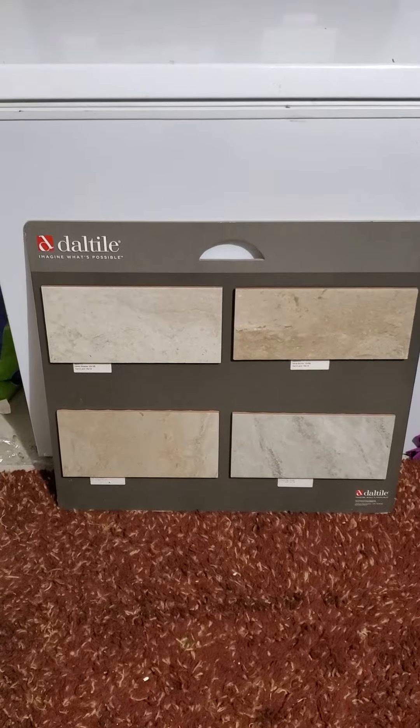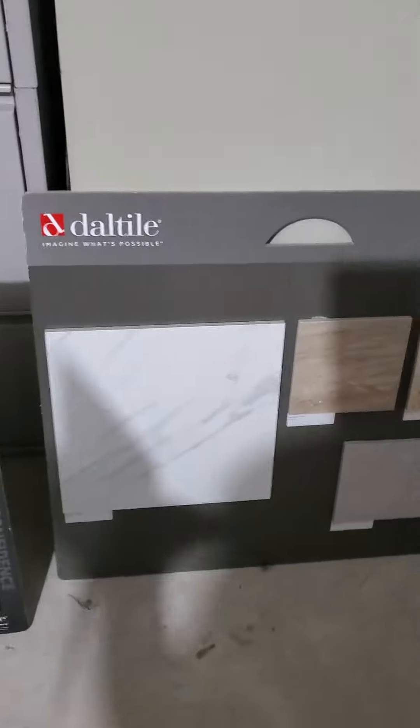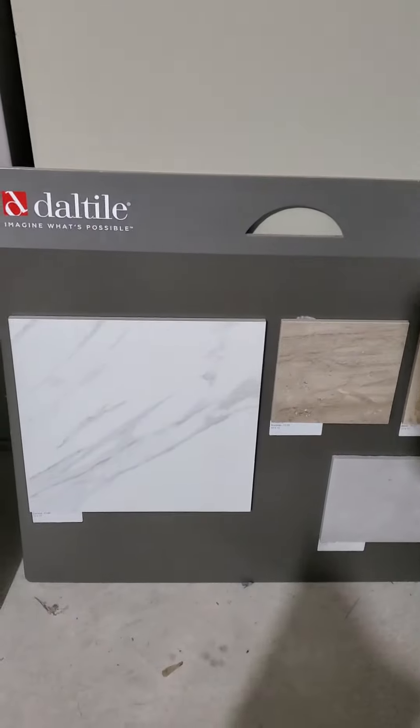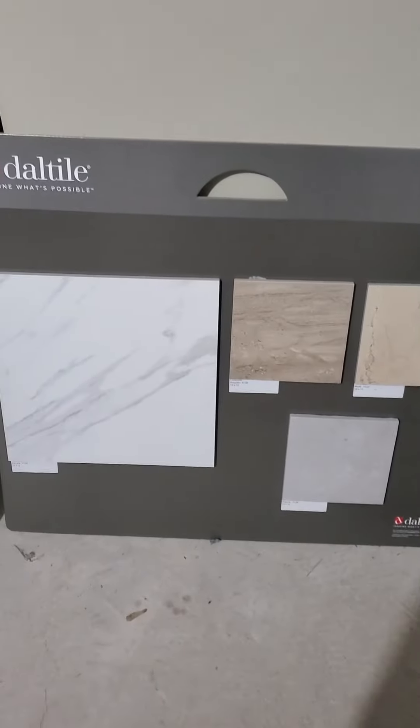The level three tile is over here. The Florentino board is level three, as well as the Saddle Brook that I emailed to you.